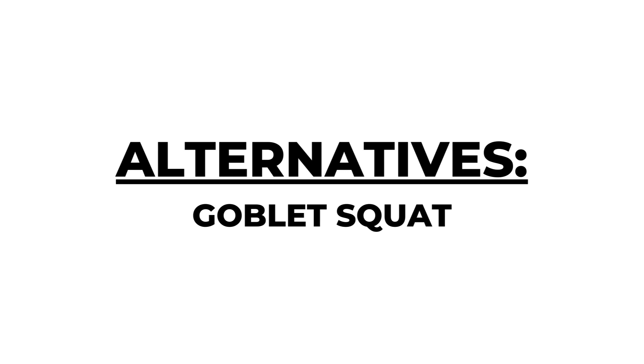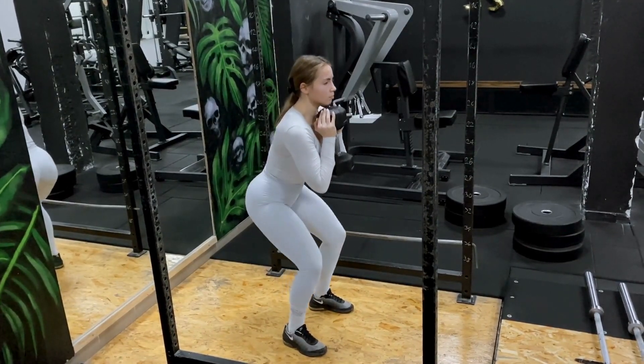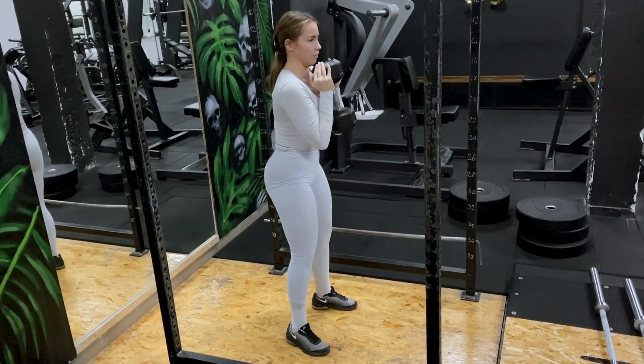Goblet squat. Hold the dumbbell or kettlebell close to your chest and squat down. Everything mentioned before about squat technique still applies. This variation will allow you to get deeper into a squat.